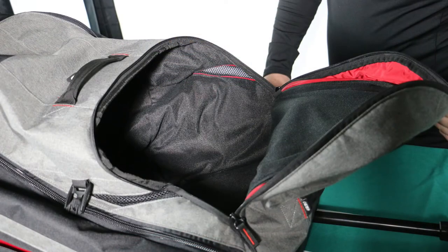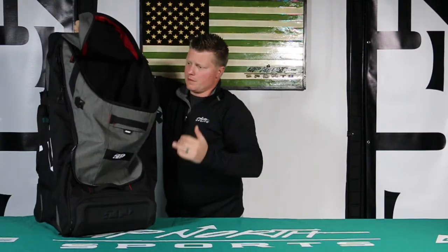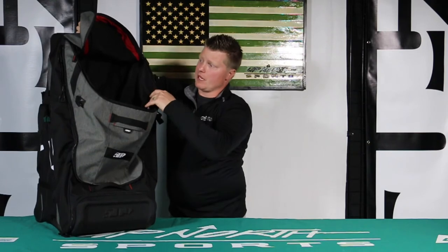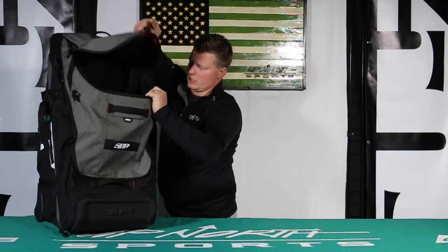I'm going to the top pocket as well. You're going to see another big, nice fleece pocket in here. If you had a second helmet, you can put that in there — any outerwear is going to fit in there. It's a really deep pocket.